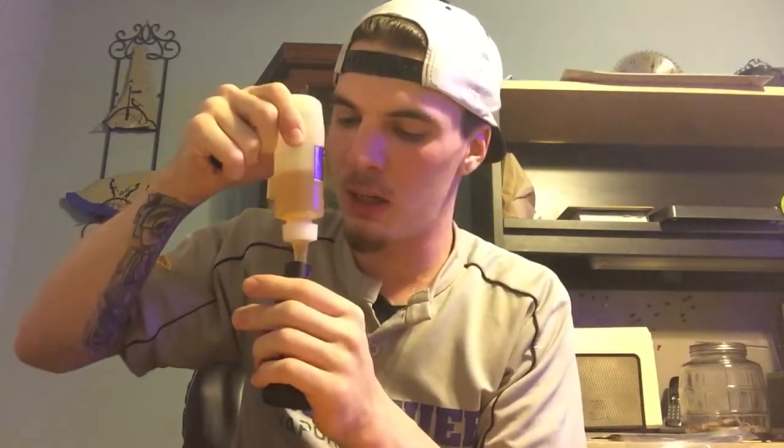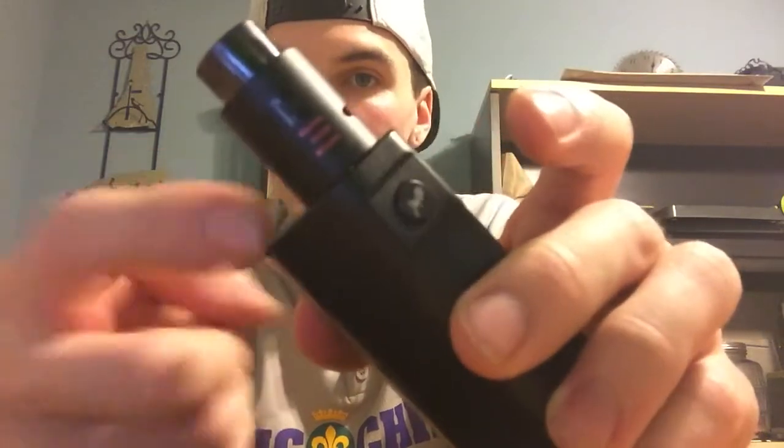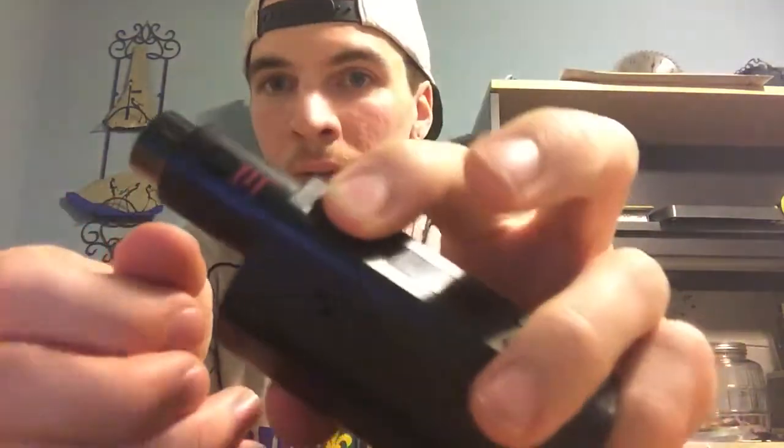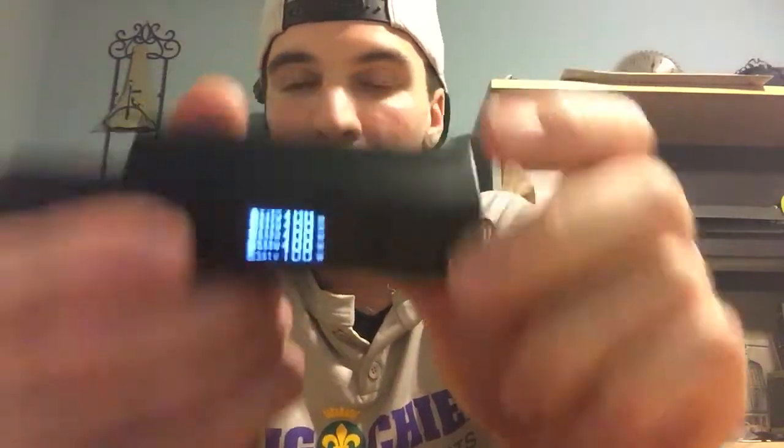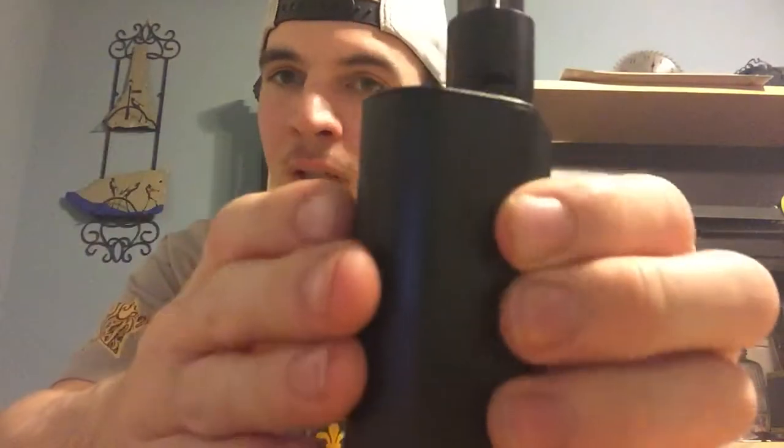The Doge is a 22mm RDA, so it'll sit flush on most mechanical devices and most box mods. Except for this one — this one is kind of huge — but it does have a dip in it so it does fit flush in that little well. You just want to make sure you take this RDA off, or any RDA you put on here, and check for juice underneath, because you don't want juice getting into the battery bay — it'll destroy your device. Seen it happen plenty of times. These things may be reasonably priced, but you still want to take care of them, because it beats buying a whole new one.